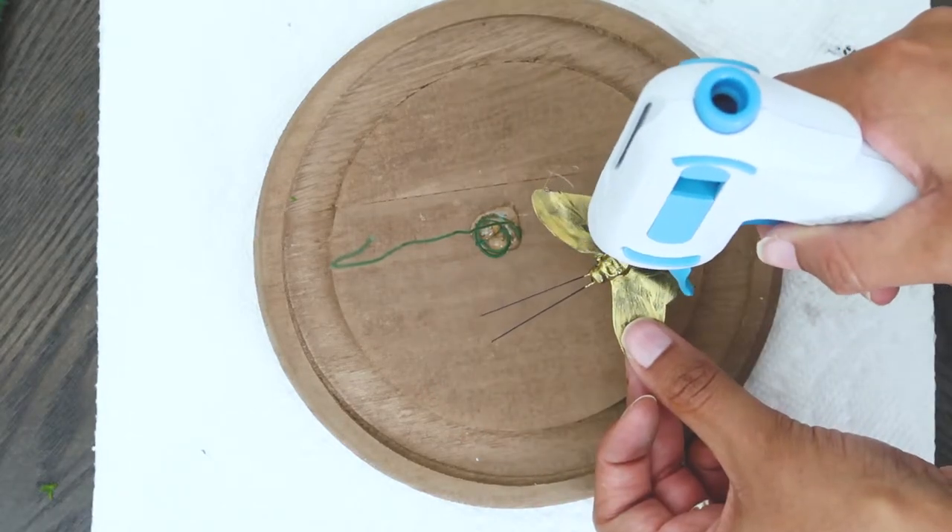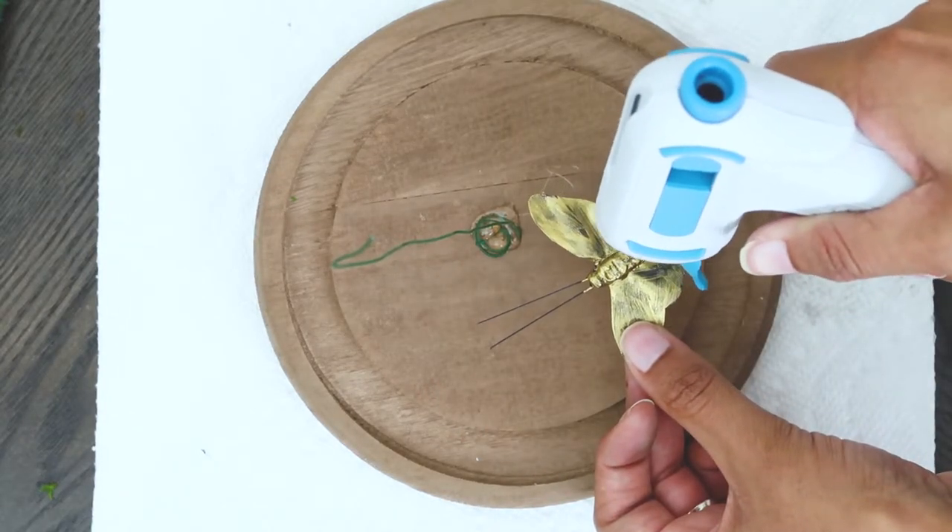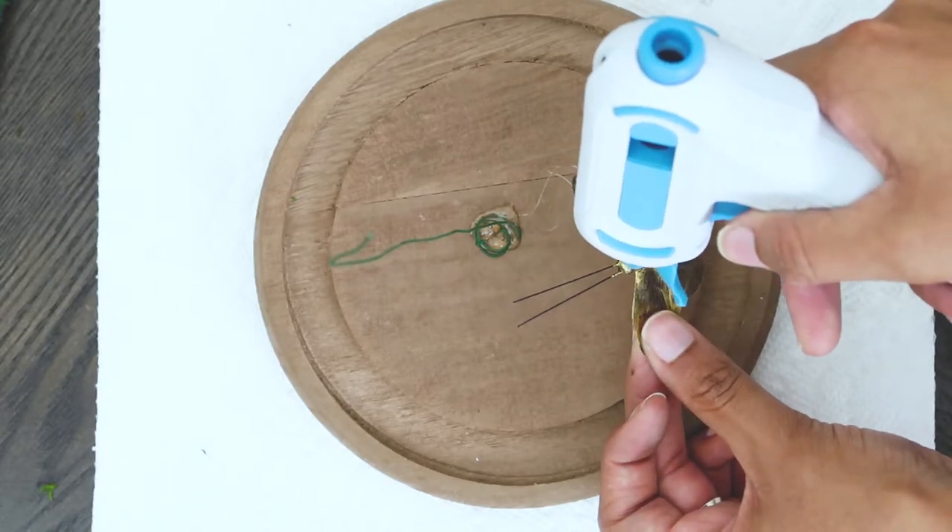Then I applied hot glue to the butterfly and attached it to the top of the wire, and held it there as well so it wouldn't fall off.